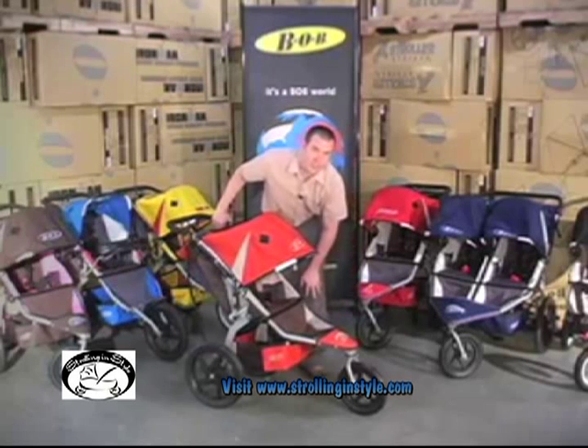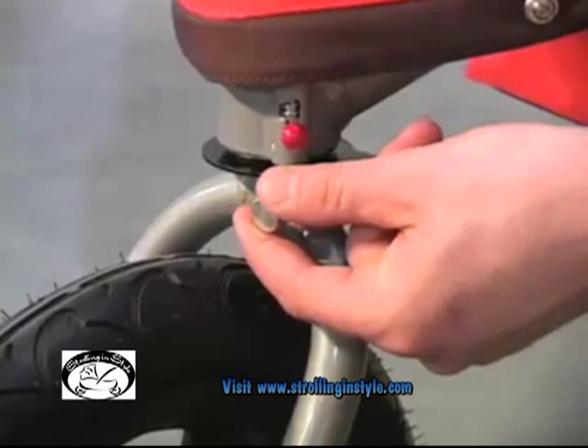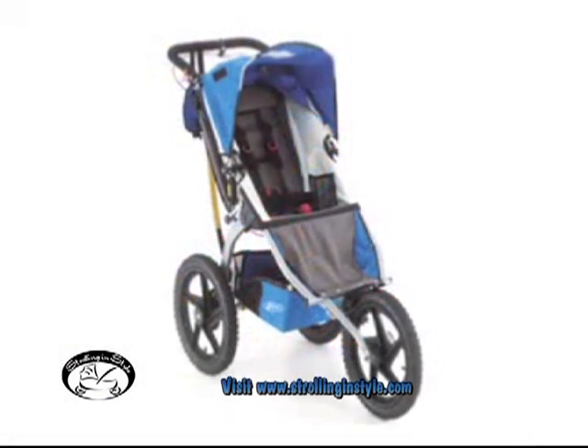All of our strollers offer tracking adjustment. In the case of the Revolution stroller, if the stroller is veering one way or the other, by turning this silver dial you can correct for that and cause the stroller to go straight again. Sport Utility and Ironman strollers also offer tracking adjustment.